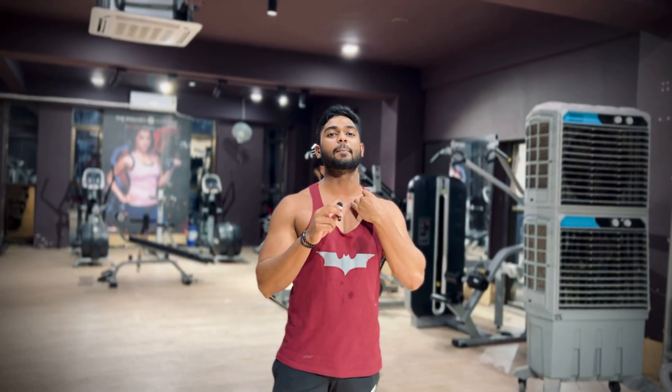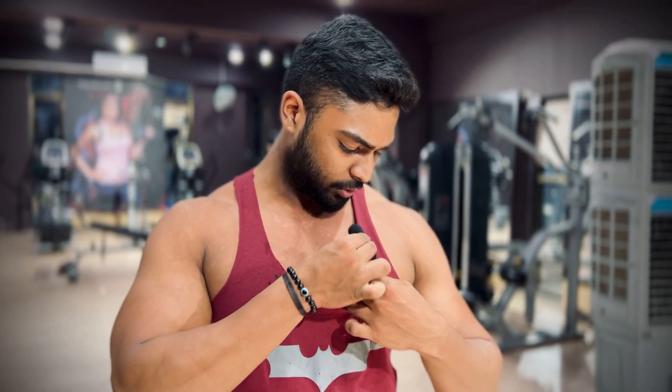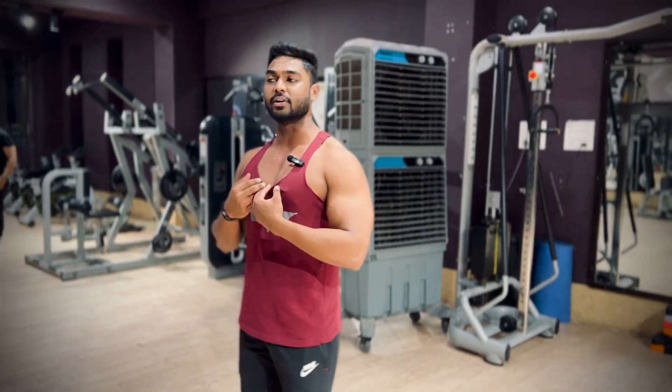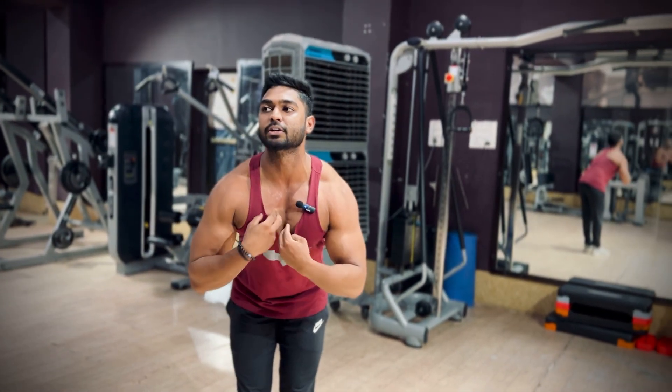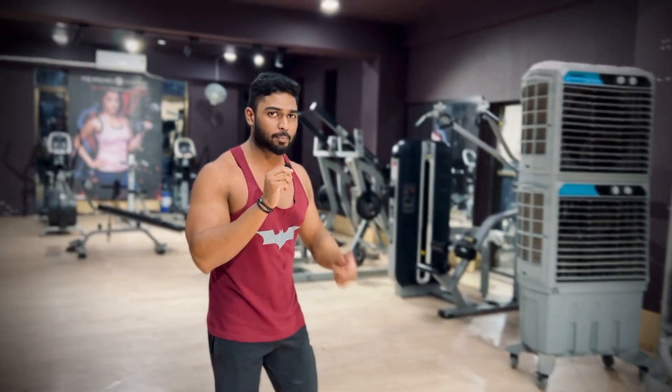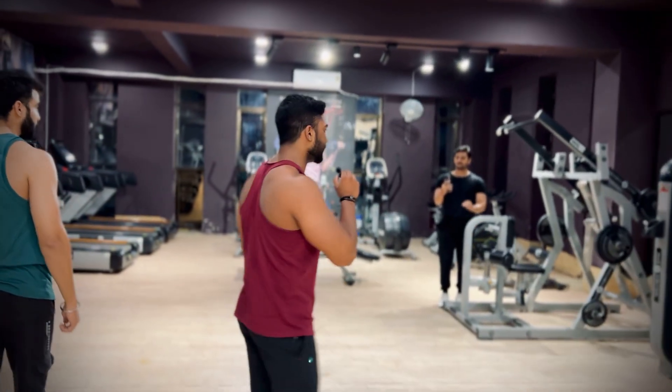I will show you that the upper chest is the first muscle that connects our chest to the upper chest. This muscle that you are seeing pop up is called the upper chest. I am going to tell you one of the best workouts for it.